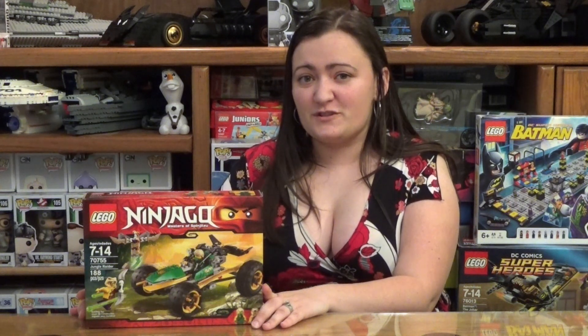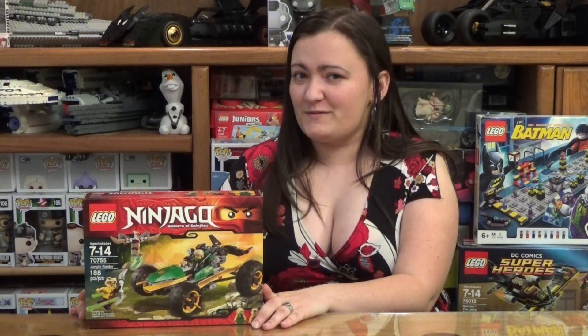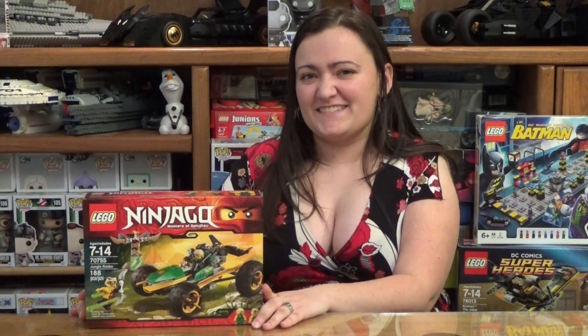Hey guys, BrickHoyne here with one of the new LEGO Ninjago sets. This is the Jungle Raider. It has 188 pieces, costs about $20, and it looks pretty cool with the Green Ninja in it, so let's check it out.